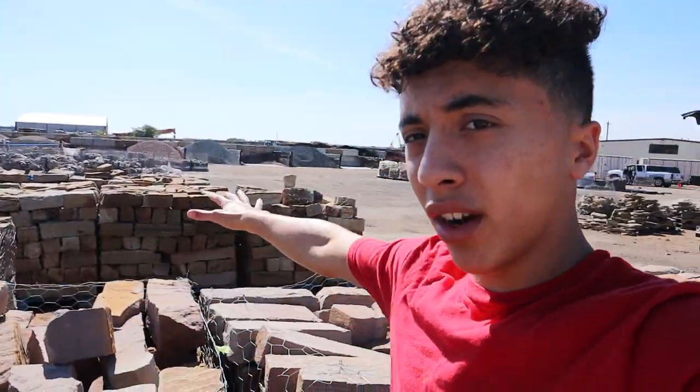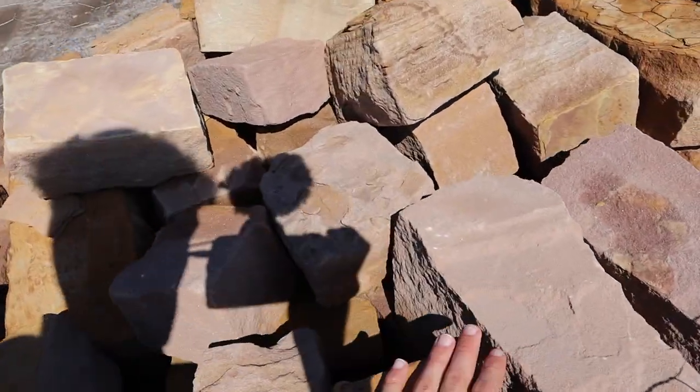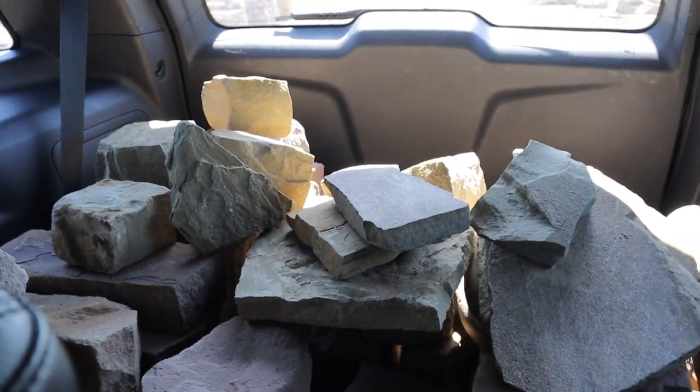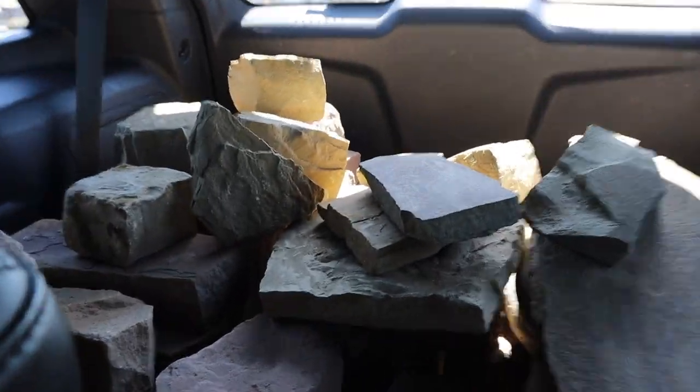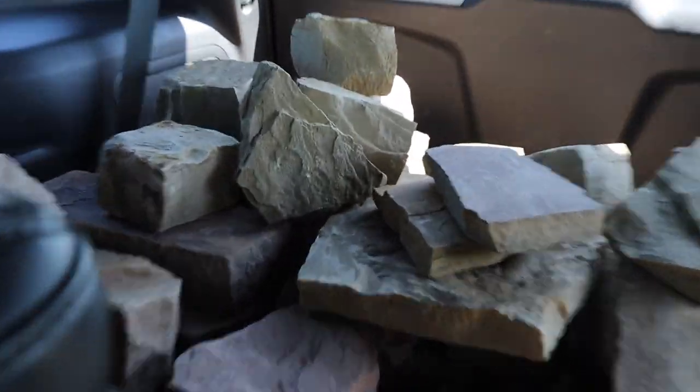We are here at my favorite rock yard, WizQstone — this is where I get all my rocks for any of my projects. I'm basically choosing some to go around the pond, some for the inside, and some to have at home for future projects. We're loading up some really nice, red rocks that are going to go around the outside. We've got all of our stone loaded in the back — always better to get more than less so you have extras for other places.